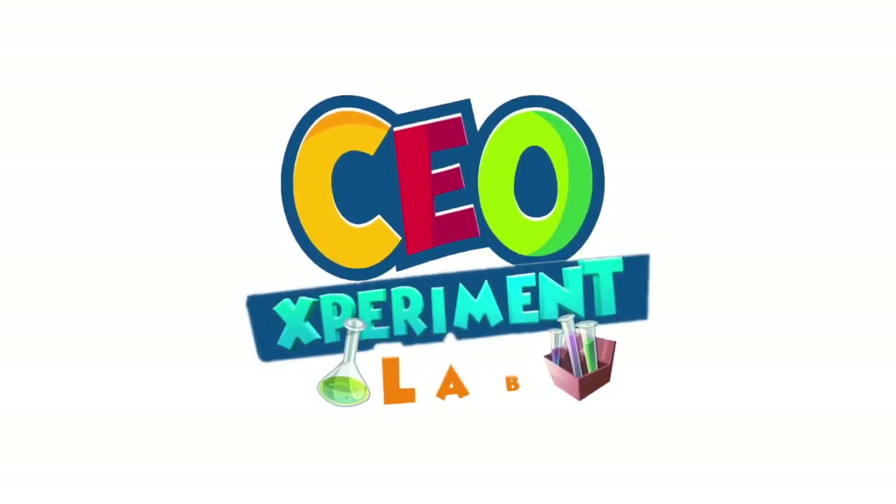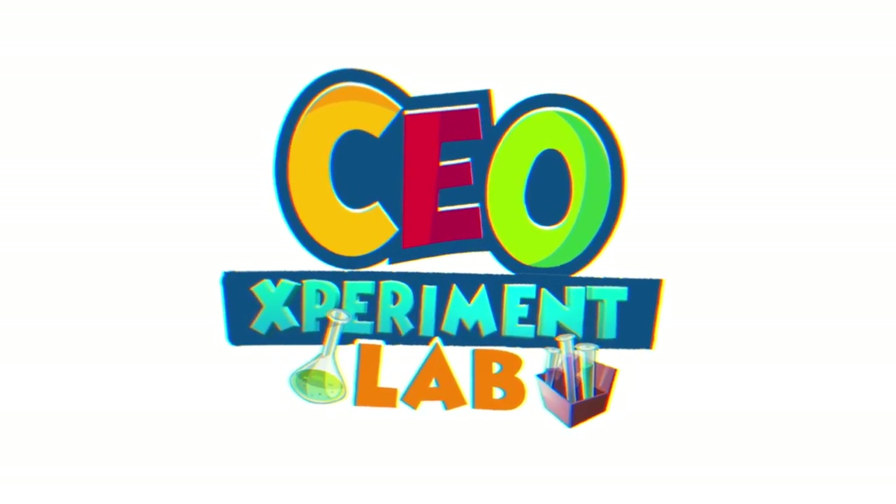CEO Experiments. Hey guys, it's Arne and Kachi and Chidi guys. Welcome back to CEO Experiment Lab.